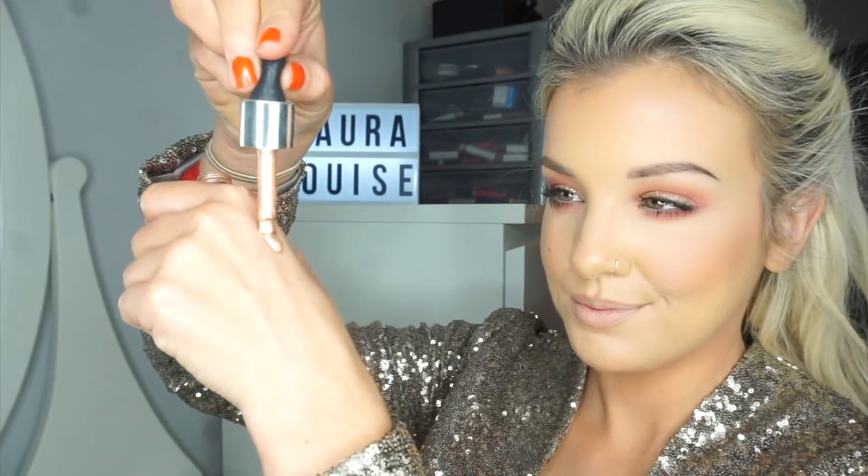My face would not be complete without my signature favorite product — the liquid chrome highlight drops — and this shade is Liquid Fortune. I absolutely love it. I prefer to use my fingers because the warmth in your fingers tends to blend it in really beautifully. I'm just patting it, really working it into my foundation and powder, a little bit on the cupid's bow to make that quite prominent, down the bridge of my nose, and also a little bit just above my brow bone. Really blend that out before it dries.